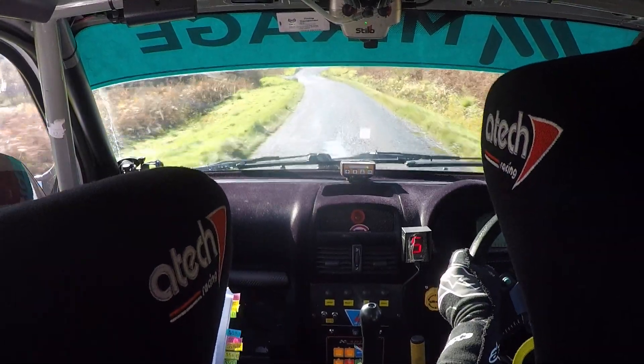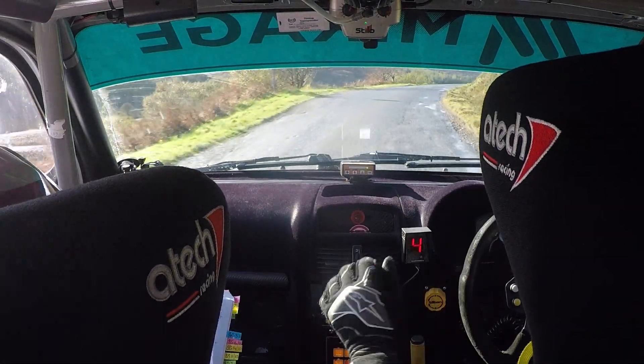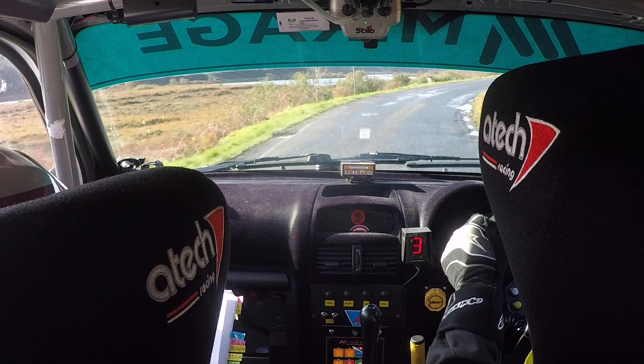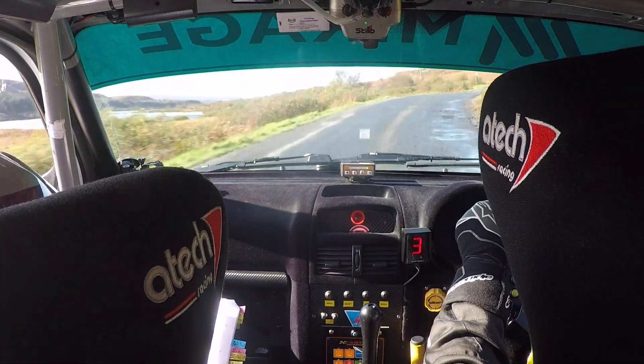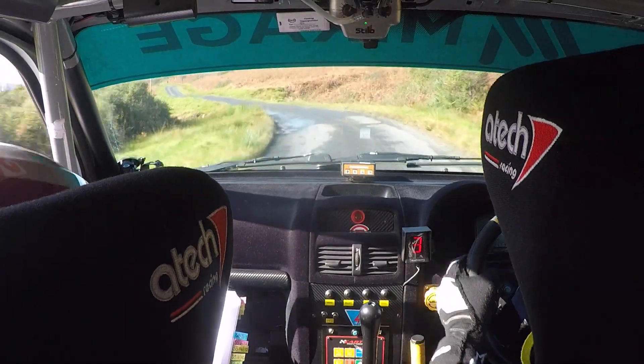And then a long 5 right, tightens to a 4 right over crest. And then a long fast 3 right at the side. Don't cut. 80 up. Fast 3 left, don't cut. Up here. 3 left. 80.